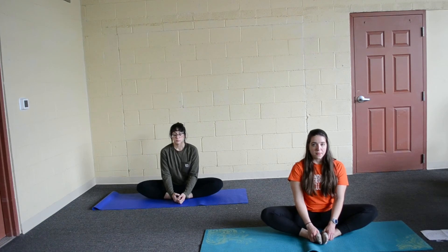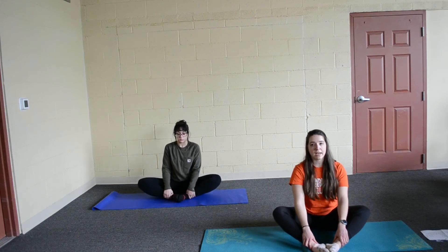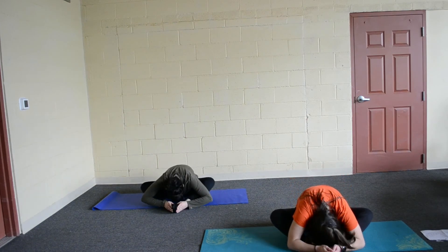And we are going to breathe in. And out. Breathe in and out. Now I want you to slide your feet out slightly so you can get comfortable with your legs. And the goal here is to get your head to your feet. So we are going to put our head down onto our feet. And we are going to breathe here.